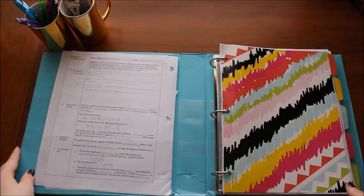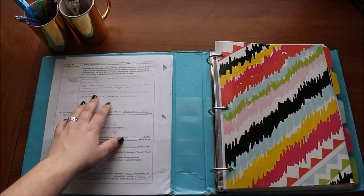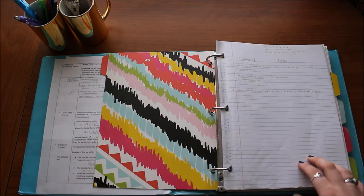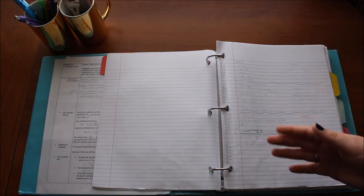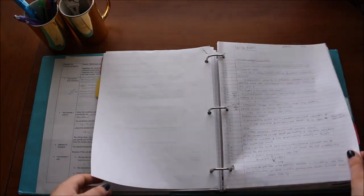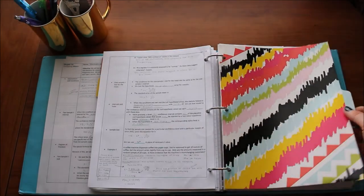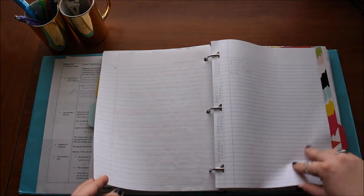When you open my binder it has dividers — these cheap ones, I think I paid two dollars for these. On this side it's whatever notes I'm working on for that week. Behind the first divider are my warm-up type things, basically what we do right when we get into class before we actually begin taking notes. The next section is all my notes — we usually do fill-in-the-blank notes but sometimes we have to write them all down.